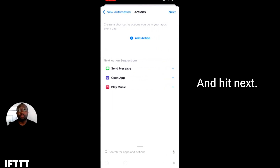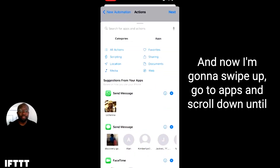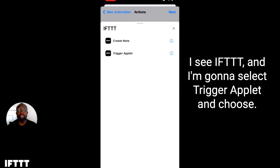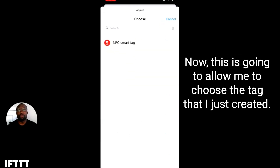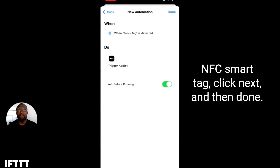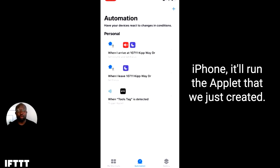I'll tap OK and hit next. Now I'm going to swipe up, go to apps, and scroll down until I see IFTTT. I'm going to select trigger applet and choose. This is going to allow me to choose the tag that I just created, NFC smart tag. Click next and then done. So every time I scan this NFC tag with the iPhone, it'll run the applet that we just created. And there it goes.